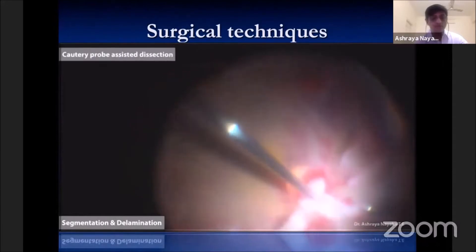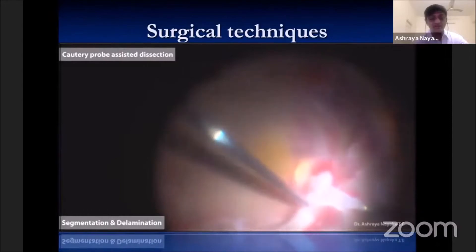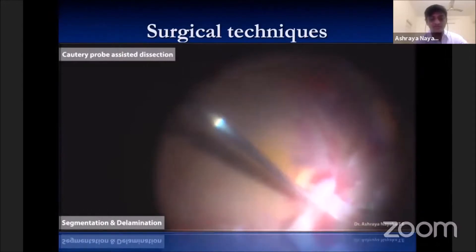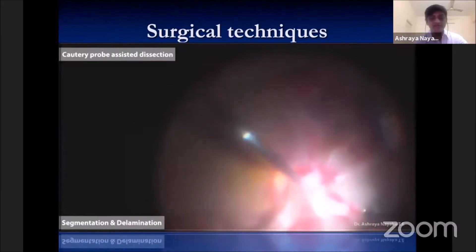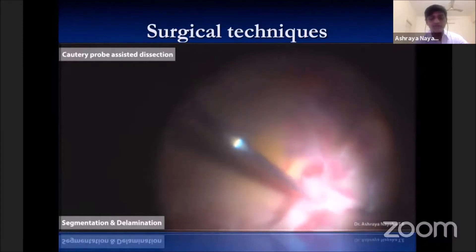The unipolar cautery probe tip can be useful to dissect fine adhesions of the membranes and also in obtaining immediate hemostasis of bleeders. Once dissection is done, completion of the membrane removal can be done with the cutter.